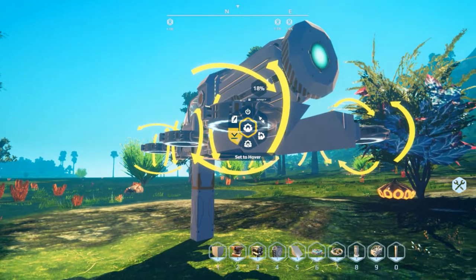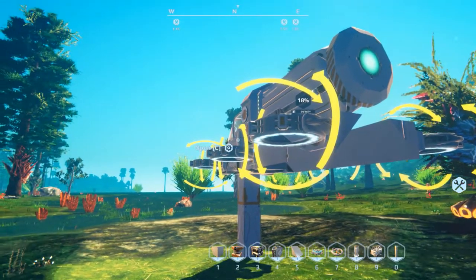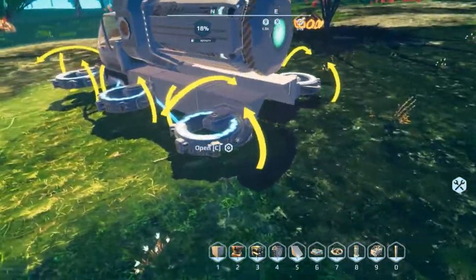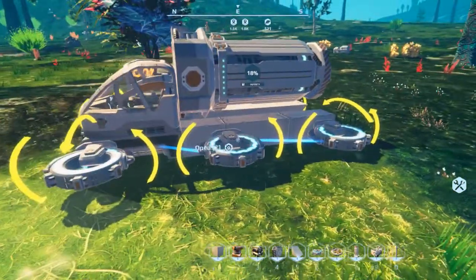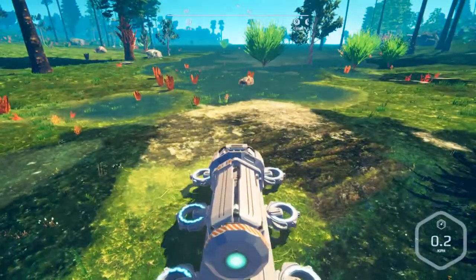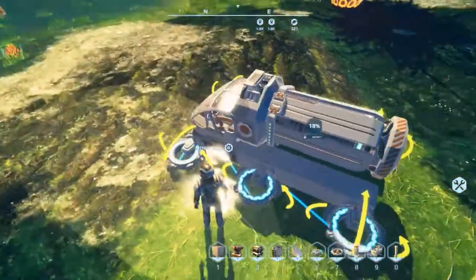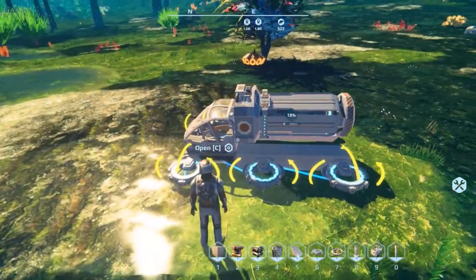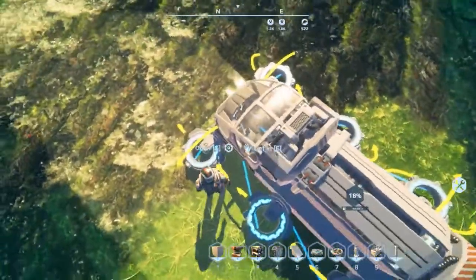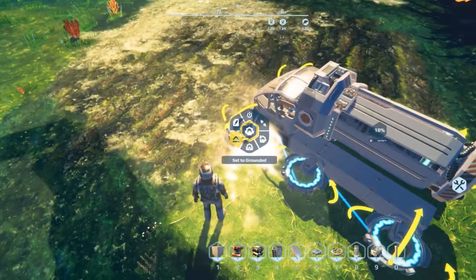There's one other setting: grounded mode and hover mode. In grounded mode, the hovercraft will not actually hover until you hop inside. So you hop in and it lifts up, then you get out and it drops down. You have to be careful getting out, especially in tight spots, because this thing will crush you — and it has happened to me before.